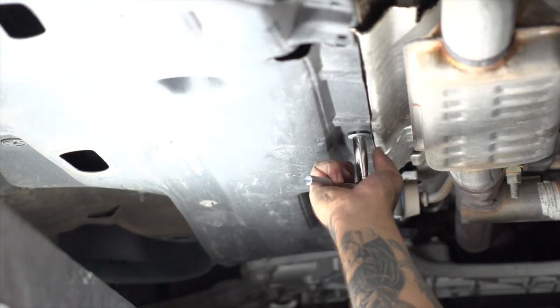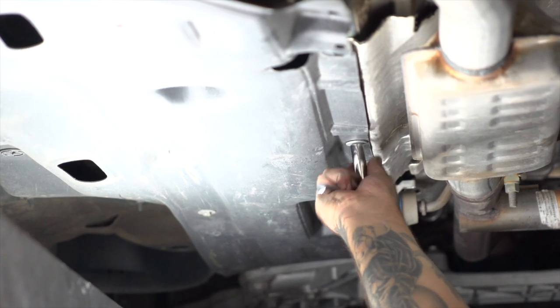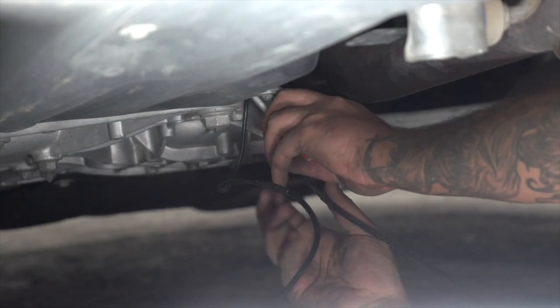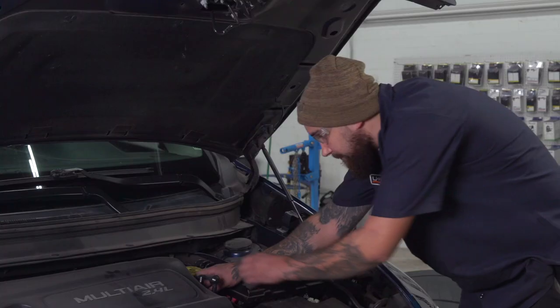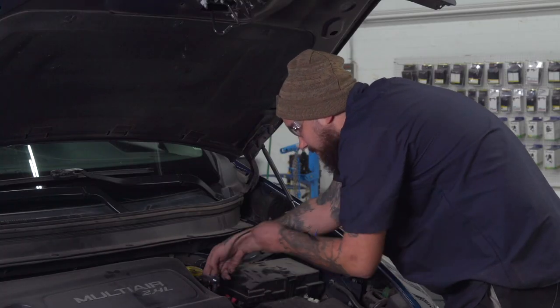Now we're going to reattach the driver's side panel. We'll go ahead and fish our wire up through the engine bay.